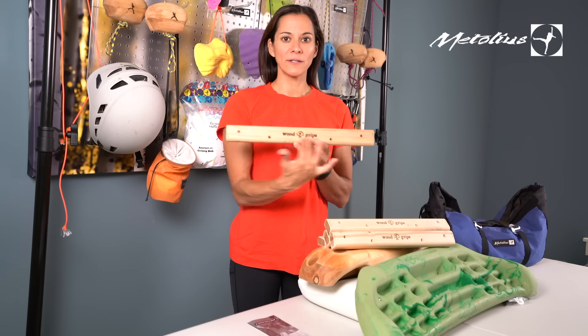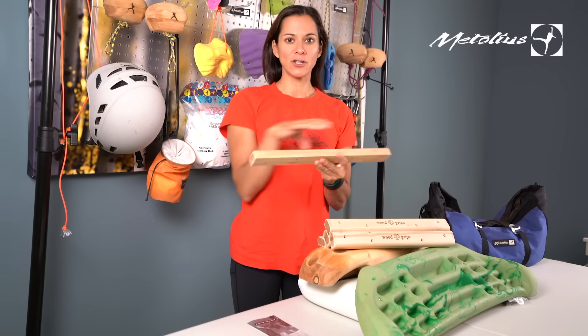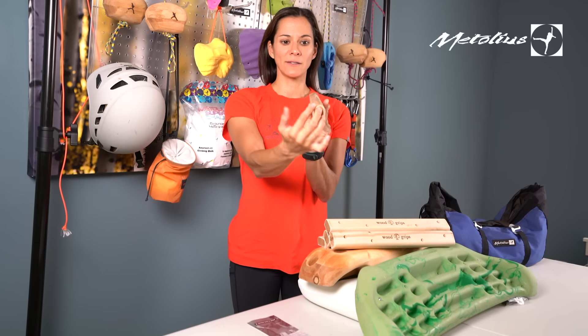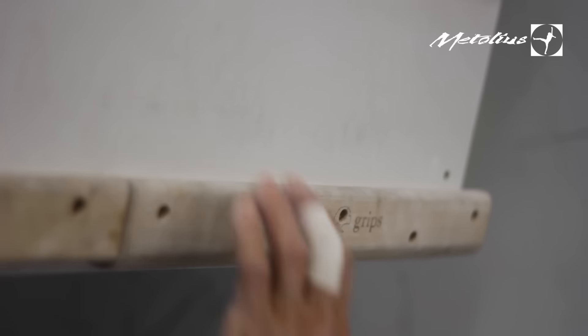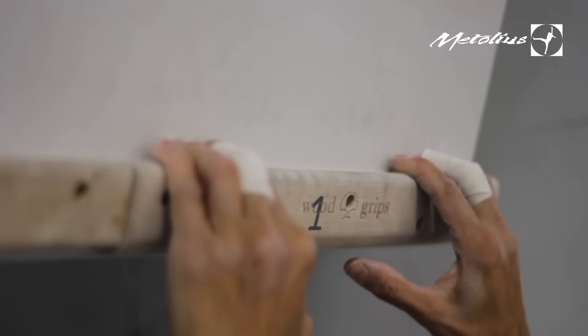These are wooden slats that are formed into a flat edge and an in-cut edge. You can see on the side this is more in-cut — it slopes upward on one end and on the bottom it's flat. This is their medium size coming in at one inch. The larger size is an inch and a quarter, and the smaller size is three-quarter inch.